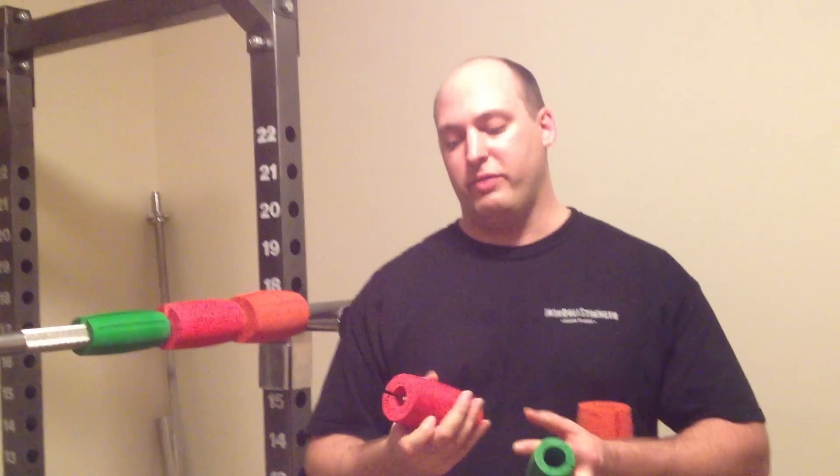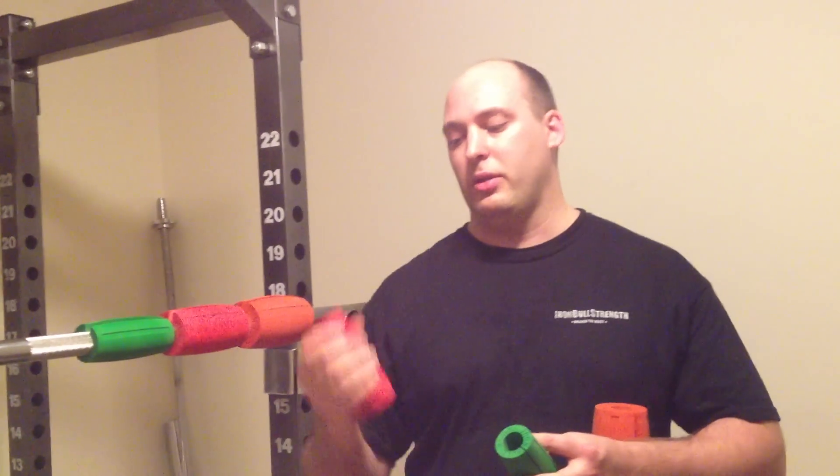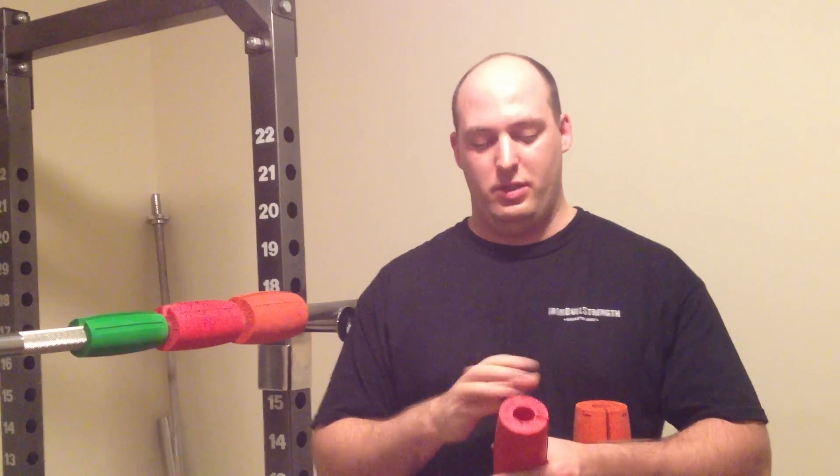If you want to do 50-50 — work your forearms, work your grip — use 2.5s. If you strictly want to work your grip hard, use the 3.0s.